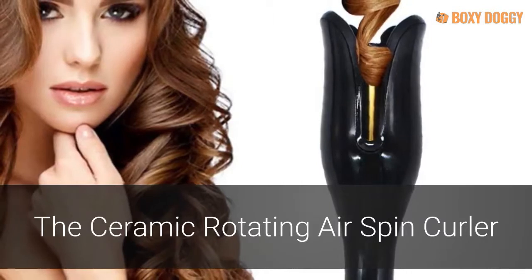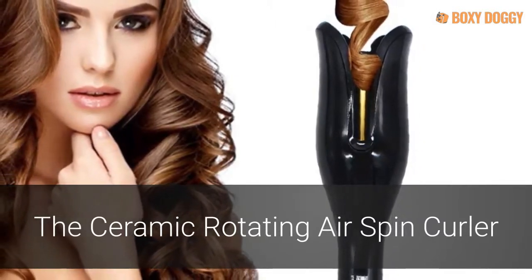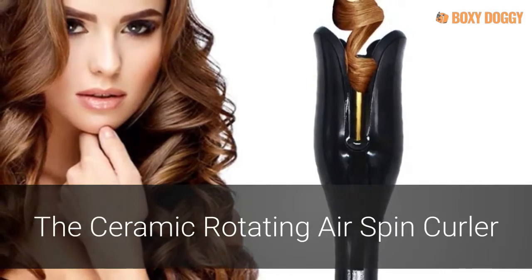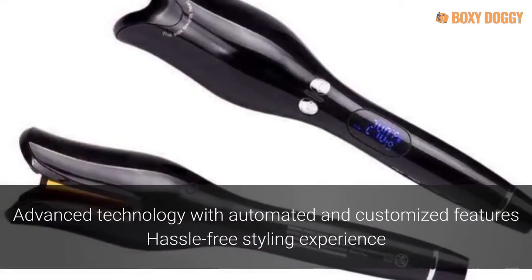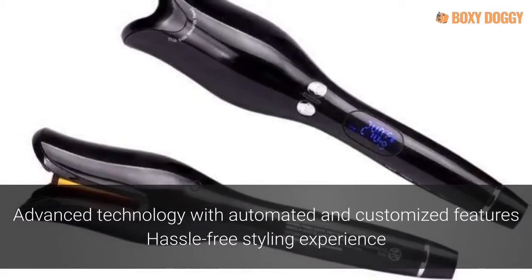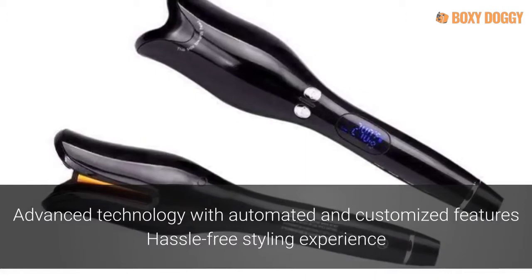The Ceramic Rotating Airspin Curler creates perfect curls every time by drawing hair into a timed rotating heat ceramic chamber that conditions hair with anions. The advanced technology of the curler is hassle-free, with a styling experience free of tangles and damaged hair, unlike traditional wand curlers.